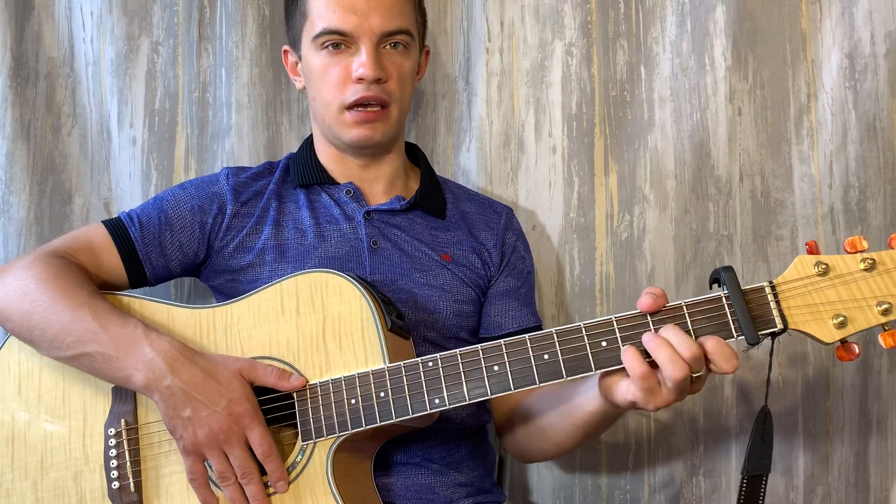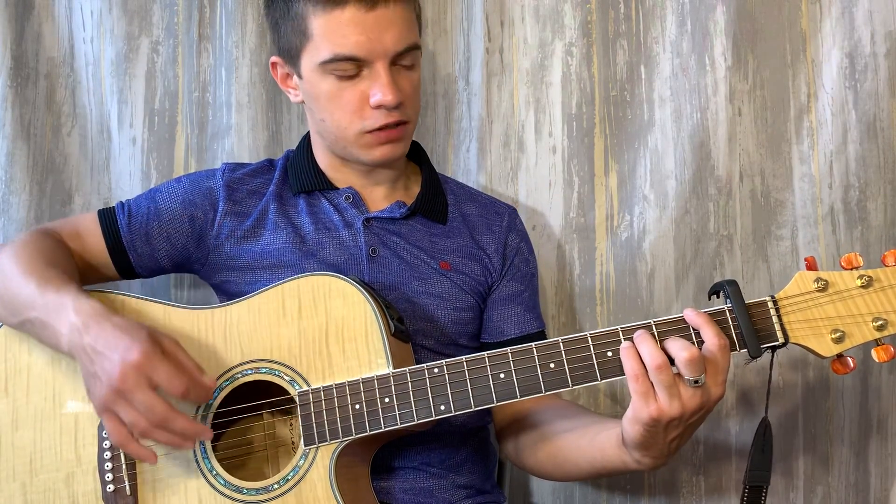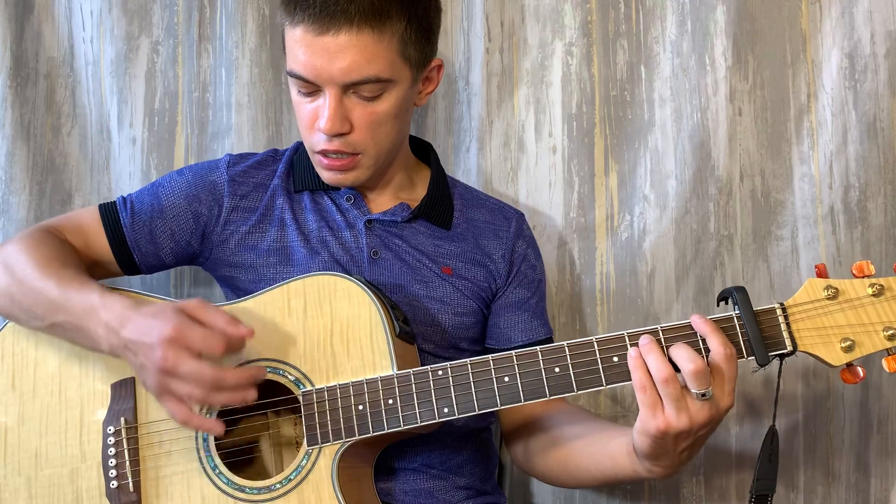F, C, D. Ставим F. Вначале мы играем друг по басовым струнам. Играем вот такой бой.